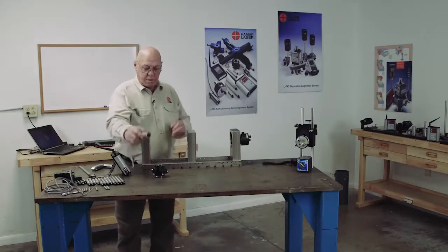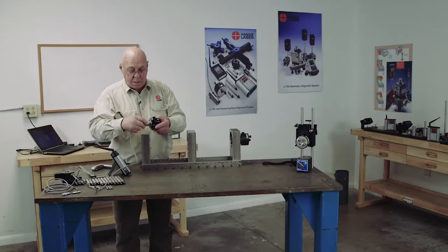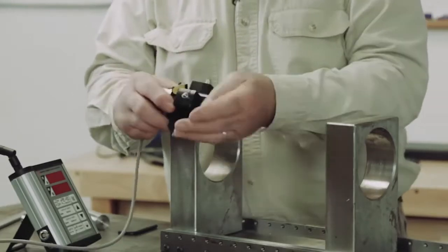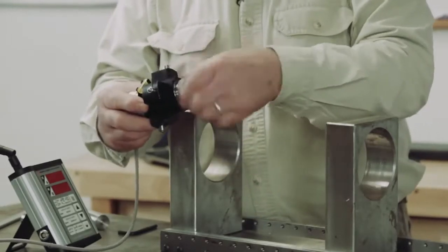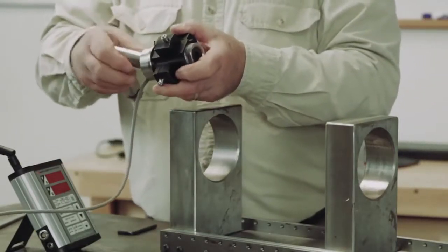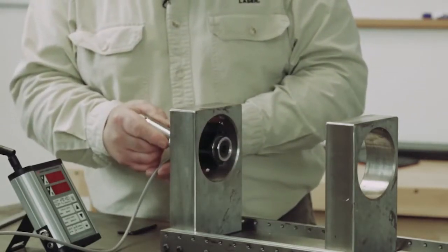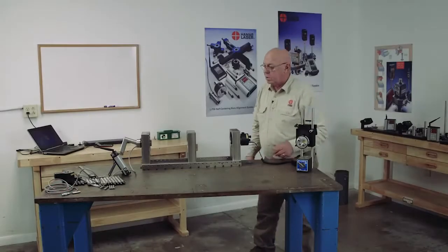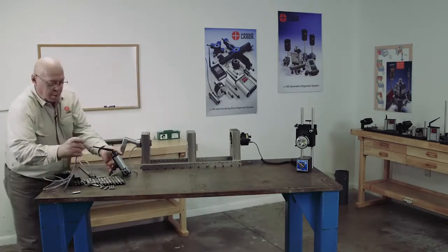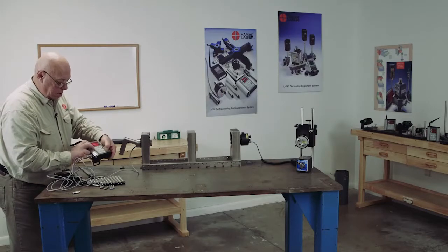Down to the target. We put the target into the target adapter, sliding it through and aligning the dowel pin to the notch, then put the handle on and insert this into the bore. Now the laser beam is set up going into the target. Plug the target into the readout and turn the readout on.